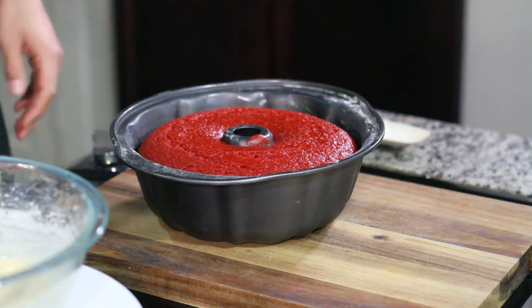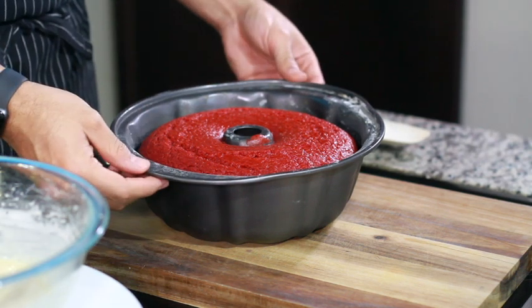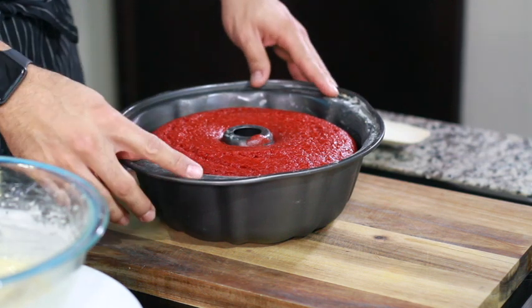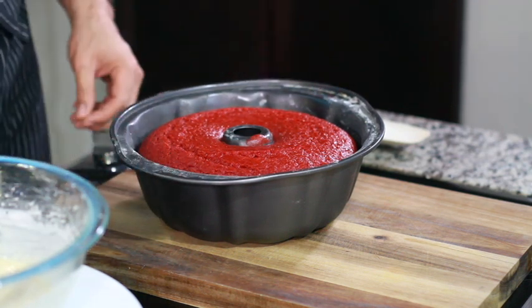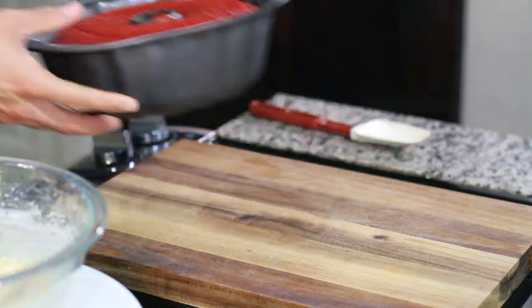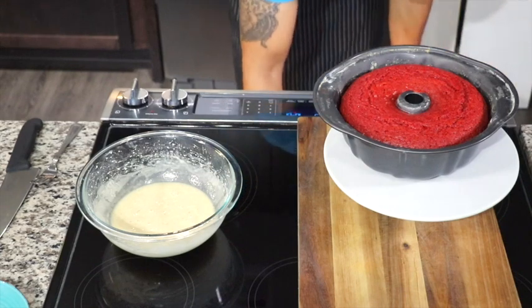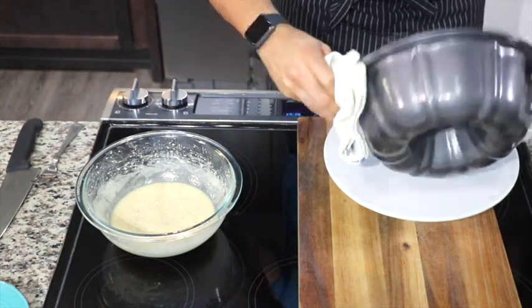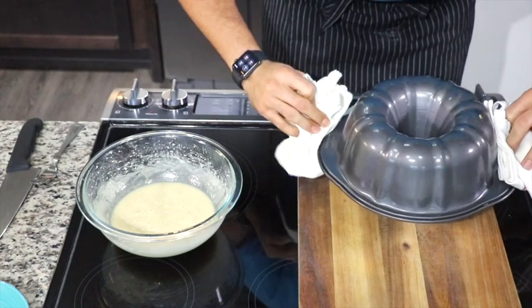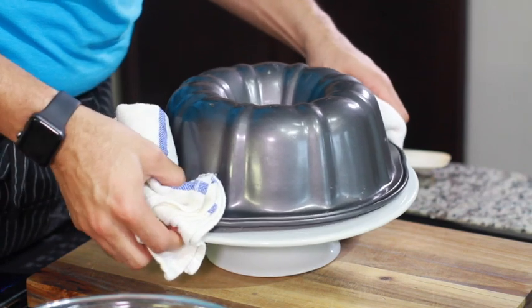After your cake cools off, wrap it and pop it into the refrigerator overnight. The next morning, preheat your oven to 350 degrees. Take the wrapping off and pop the cake in the oven for about five minutes. If you skip this step, your cake will not release from the pan and you and your loved ones will be eating cake out of the pan.